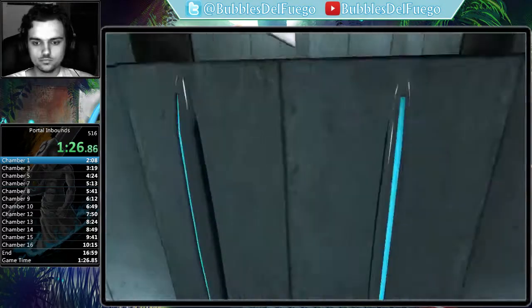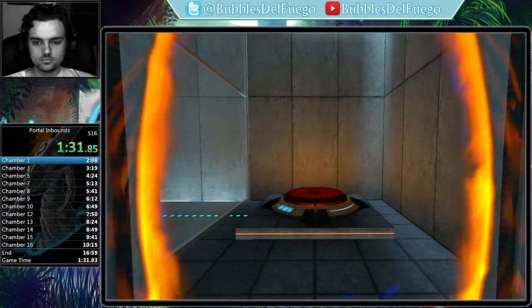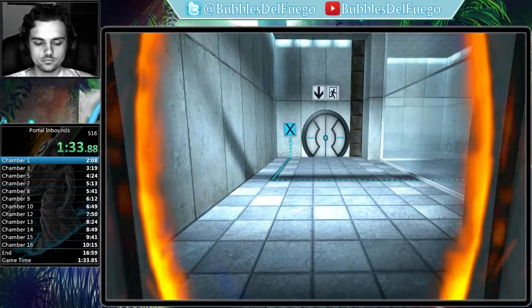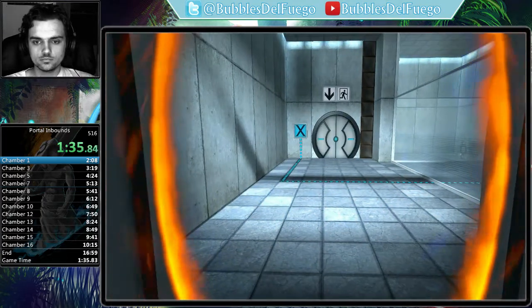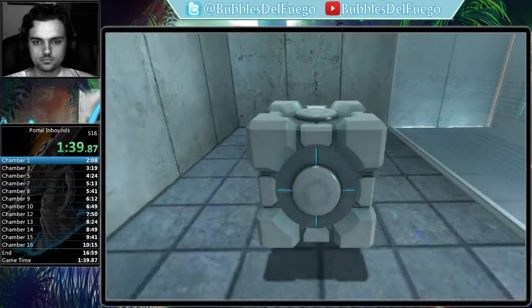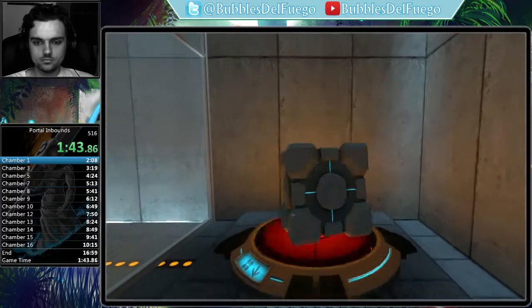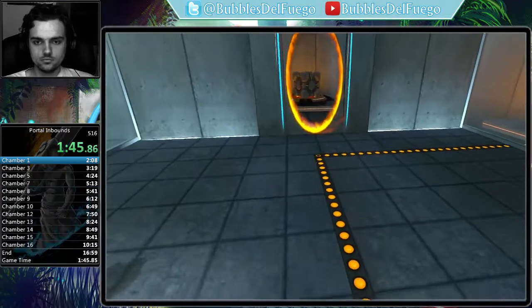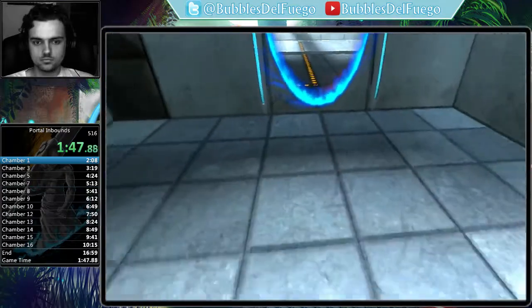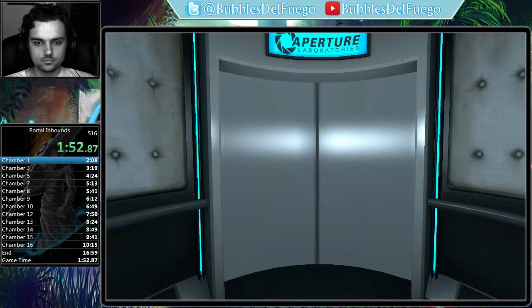For instance, the Aperture Science Weighted Storage Cube. Please place a weighted storage cube on the 1500 megawatt Aperture Science heavy-duty super-colliding super-button. Perfect. Please move quickly to the chamber lock, as the effects of prolonged exposure to the button are not part of this test.